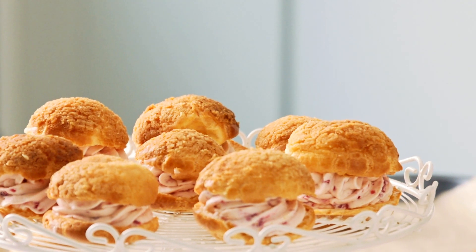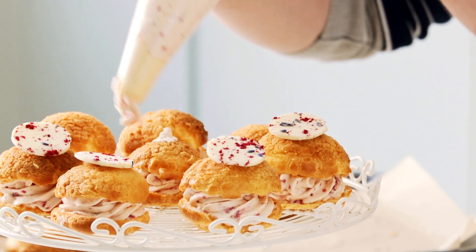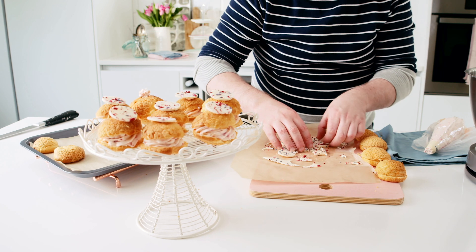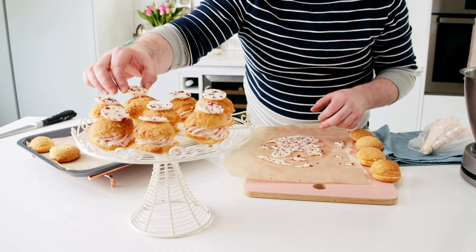To finish off our raspberry cheesecake choux, I have melted some white chocolate and sprinkled over some dried lavender and dried raspberry. This just adds a gorgeous pop of color to the finished dessert. And that's it — that is my summer inspired raspberry cheesecake choux. I hope you try them out.